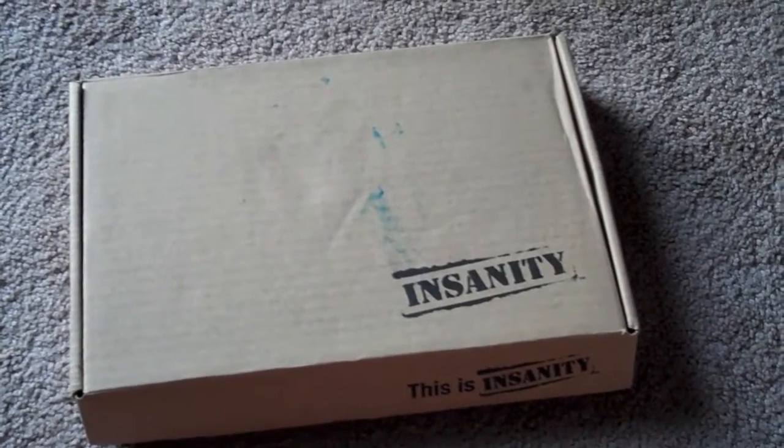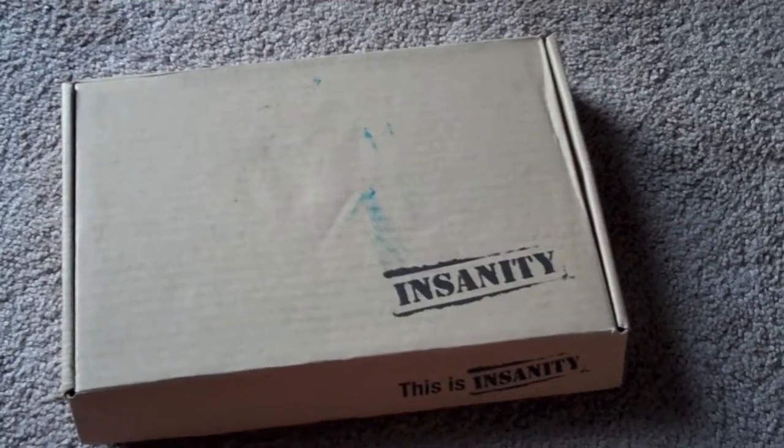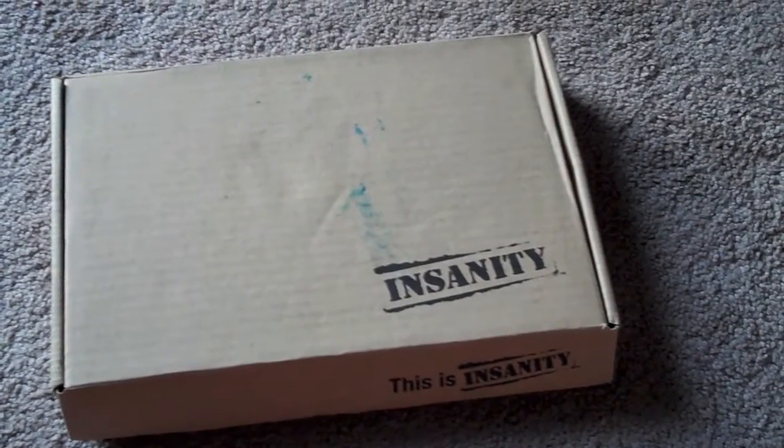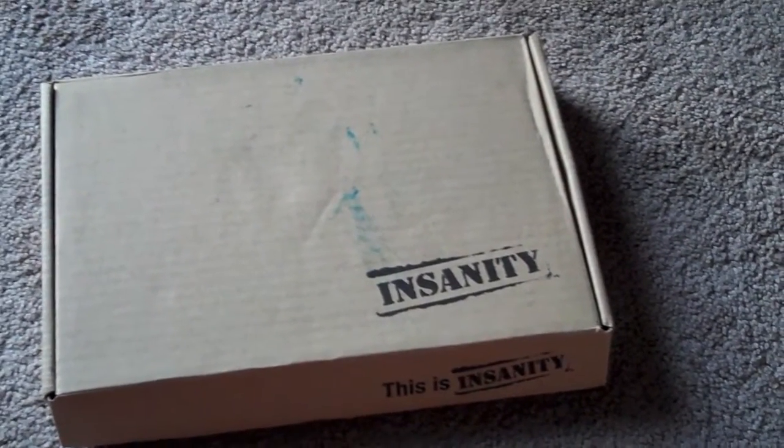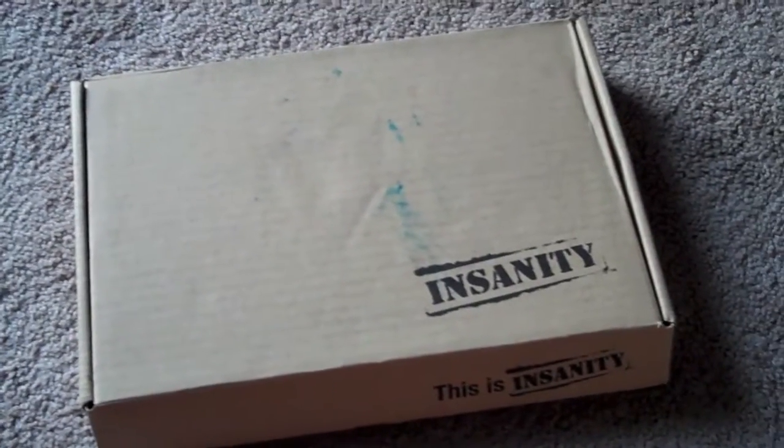Hey everybody, this is Dustin and I'm here to show you the unboxing of Insanity, Beachbody's hottest new DVD workout set. I'm going to show you what's inside the box so you can see what I'll be experiencing for the next 60 days.